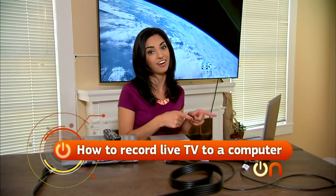Cable companies are way behind. I want to be able to take what I record on my TV and transfer it to my computer. Until they fix that, there is a solution — it's called an HD PVR. Today I'll show you how to record live TV directly onto your computer.